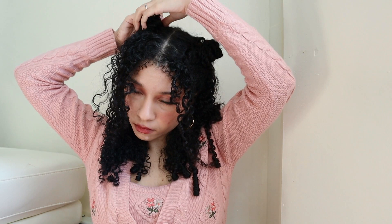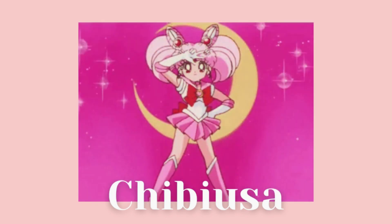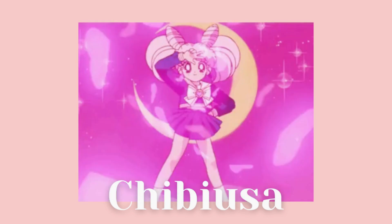Just do those two buns and that's basically all to this hairstyle. It's super cute and it really made me feel like a Sailor Moon scout! The next one is inspired by Chibiusa, Sailor Moon's daughter, and this one is super easy because we already have the buns.